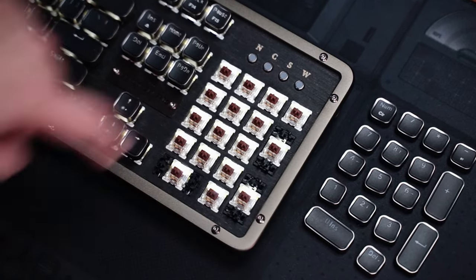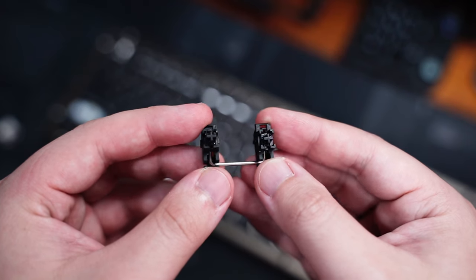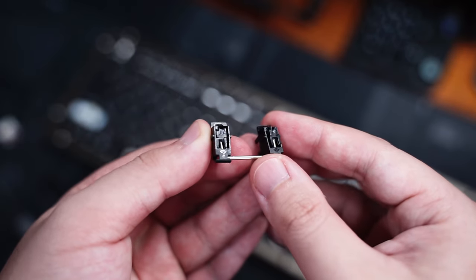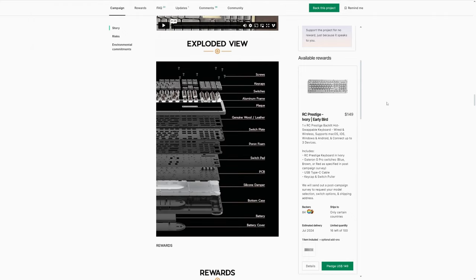The LED backlight is just plain white, so there's no RGB. The stabilizers are plate-mounted and they come lubed too. There's no rattling from the wire because of the lube, but the feet are not clipped so it does wobble just a little. There's also some foam and silicone inside to help dampen the typing sound, so here's the typing sound test.